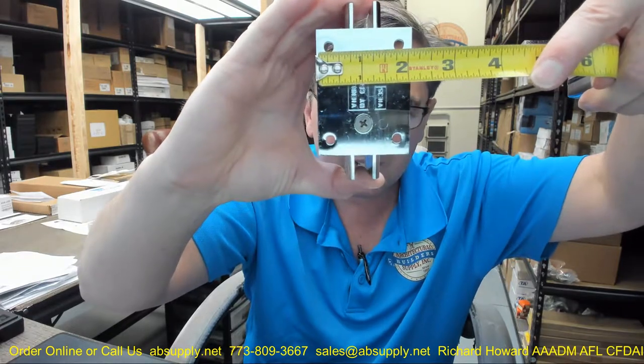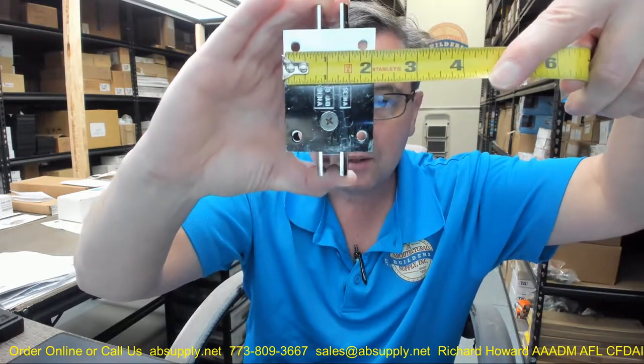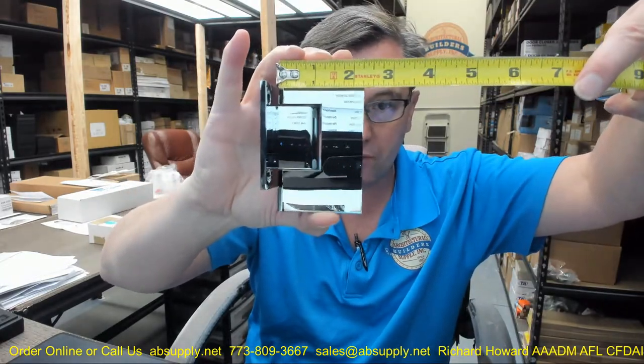That first hole is going to be about 5/16ths — maybe 5/32nds. The next hole over is about an inch and 13/16ths. The height of the Vienna hinge is 4 inch — forgive me, 4 inch. Overall width of the hinge plate itself is about 2 and 1/4.